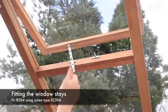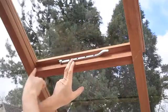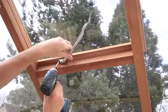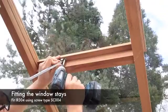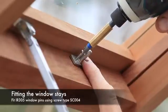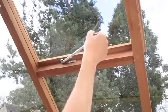The roof vents come as standard with the traditional roof vent window stay. The window stay should be fitted to the roof vent centrally in the frame, with the fixing point on the stay fitted centrally to the exposed surface as shown. Fix into position using screw type SC004. Position the first window stay pin into position and fix with screw type SC004. Repeat the process for the second window pin. The roof vent assembly is now complete.